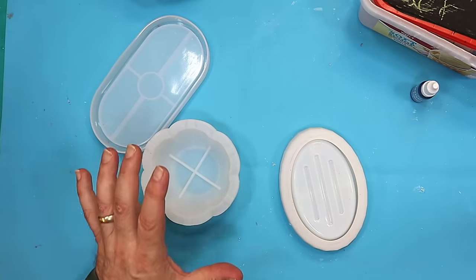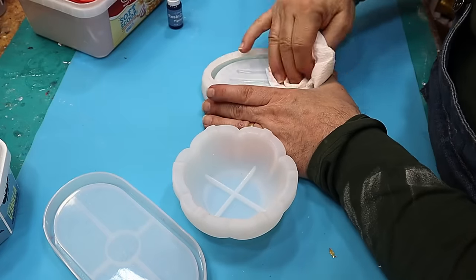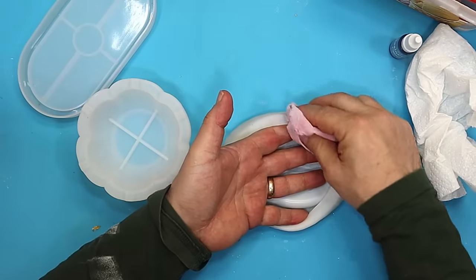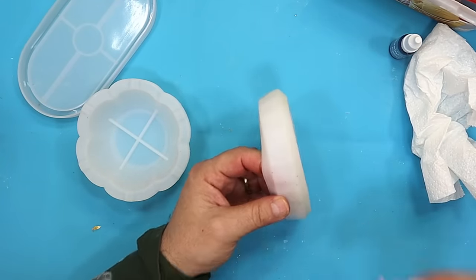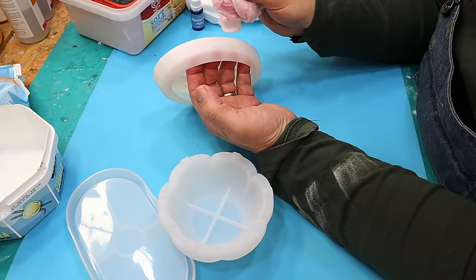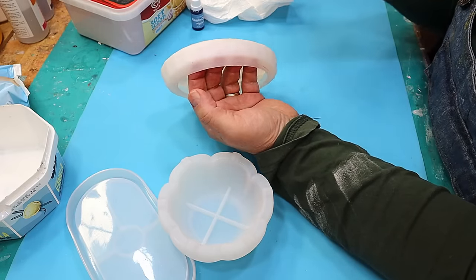Today I'm going to do a little bit of an experiment. I'm going to see if I can cast with resin crete using my silicone moulds but also some silicone stamps and see if that comes out. Now I've done this with resin about two years ago and I've got a video on it so check it out.